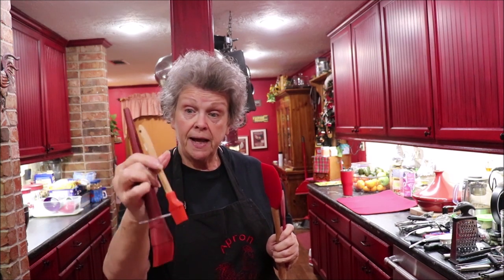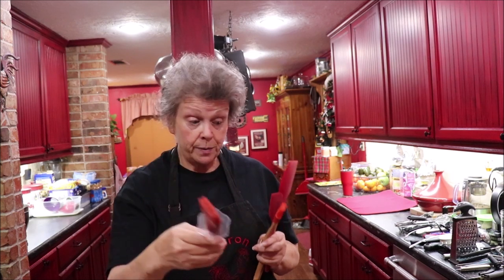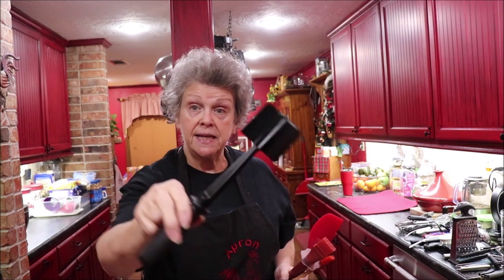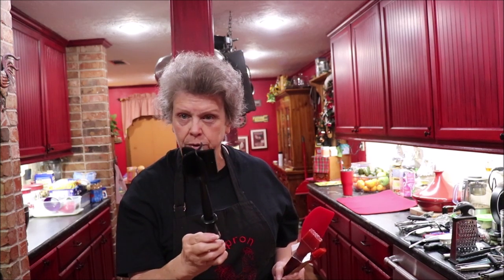You need some silicone brushes to baste with. I have the small one from Sur La Table and the larger one — I use both of them. This is something I got at Pampered Chef but I've seen it at a lot of places since then: when you've got a big blob of raw ground beef, chicken, or turkey, you put it in the pan, twist this tool, and it breaks the meat into little pieces so you can brown it real good.